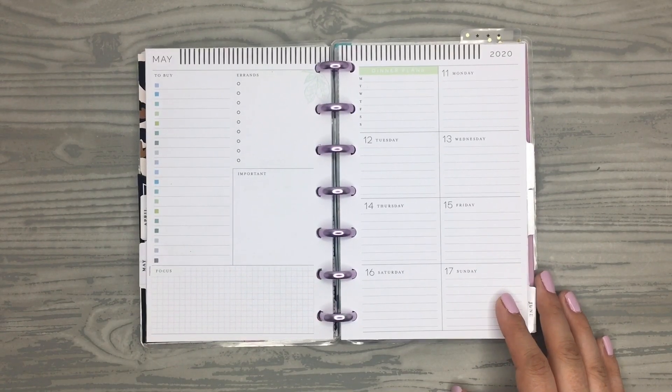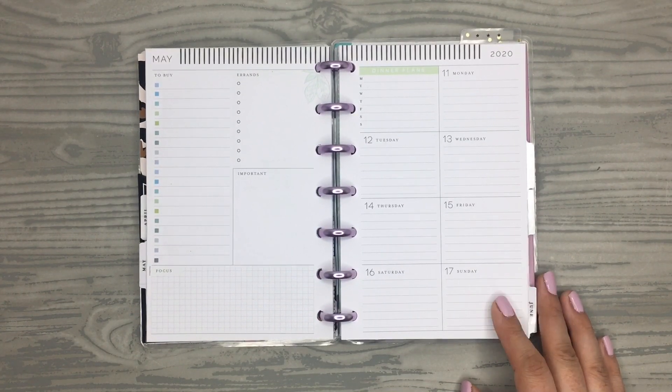Hi everyone, welcome back to my channel. Thanks for joining me for another plan with me. In this video I'm going to be planning in my mini happy planner for the week of May 11th through the 17th.